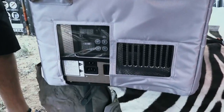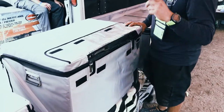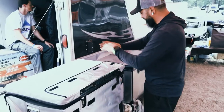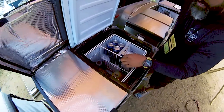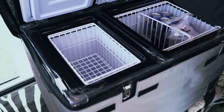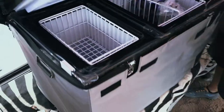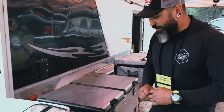From there, we go up to the 66D. This is part of the Adventure Series, which has thicker insulation and still the same features all the way across. You've got the one big basket with removable partition. On the small side, you've got the two baskets. They all come with bottle openers, remote control, AC and DC power.